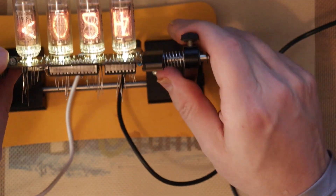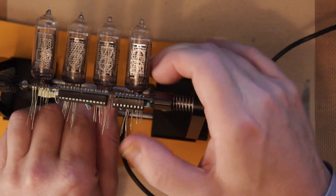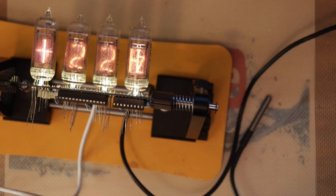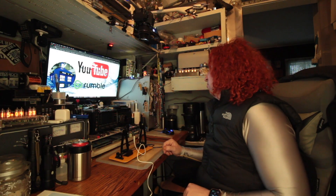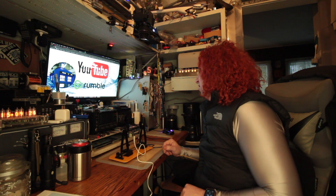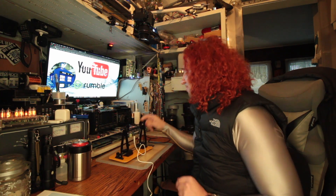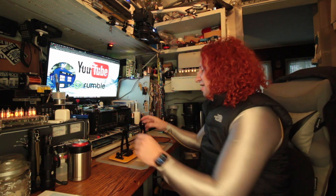Now that I have the temperature probe in, I'll probably have to reboot this to get it to play nice. Now that it's working, it's saying 22 Celsius in here, which is pretty spot on. Even though I was handling and touching it, it's pretty accurate. But I don't want it in Celsius — I want it in Fahrenheit.